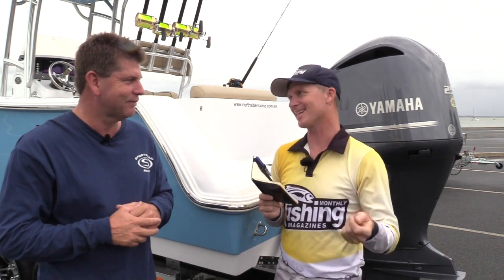This is an impressive craft and we've got a fairly impressive day out here on Moreton Bay. Let's get this thing on the water and come back with some performance statistics.